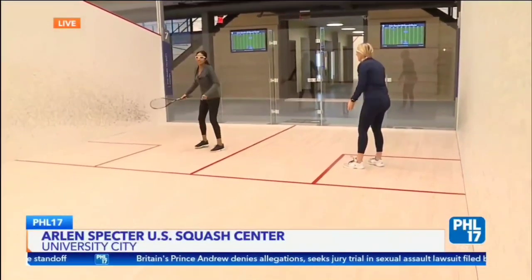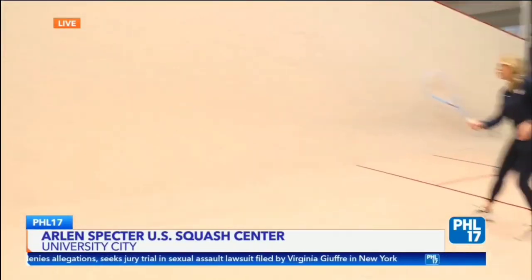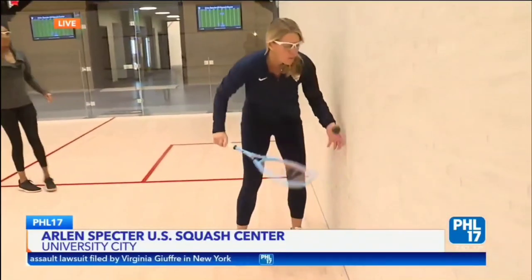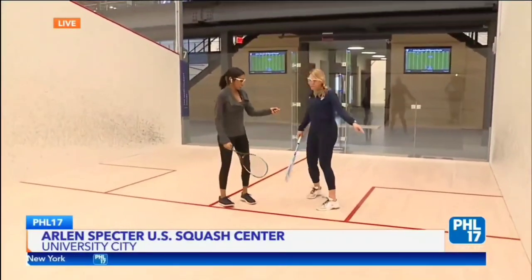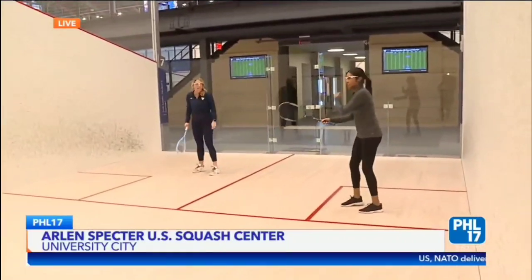Okay, here we go! Nice! Come up now, you've got to run now. Oh, perfect! So that was your point. That was my point! You won! Yes! Okay, thank you for that. So now you're going to serve, and you're going to come into this box, and you're going to hit it to the front wall and try to get it to me.